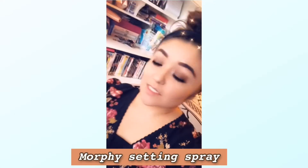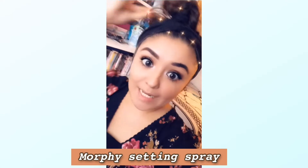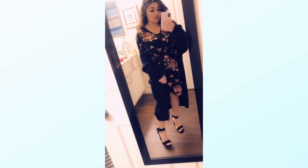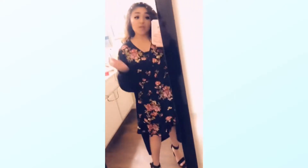It is almost time! This is the final look — sweater dress, heels, makeup, hair, all of it. Here we go!